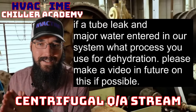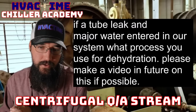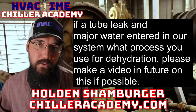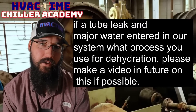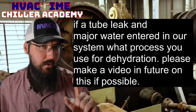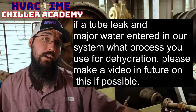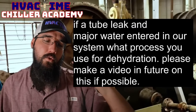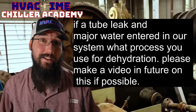If a tube leak and major water entered our system, what is the process to use for dehydration? We've got to get that contaminated refrigerant out of there. More than likely, if it's a high-pressure system, the refrigerant will push its way in because usually the refrigerant is at a higher pressure than your loop — not always, but usually. That'll force its way into the loop. You'll think you have a ton of air in the loop, spend days trying to bleed it all — it's actually refrigerant that you're bleeding, not air.